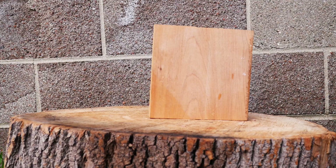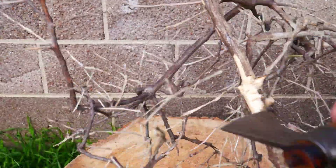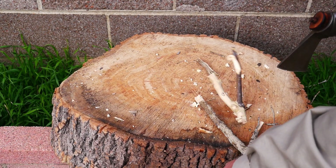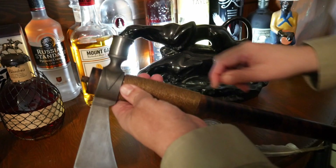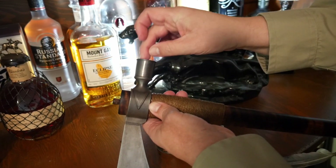While not suited for heavy bushcraft or survival, it's more than capable of processing wood or even small saplings. Of course, in the right hands, a tomahawk makes a formidable weapon. However, I find its best use is to pass around the fire and share your favorite tobacco with friends.